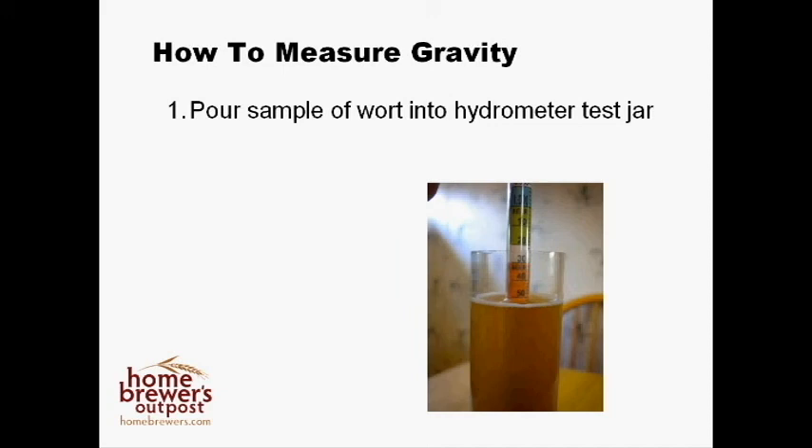There are several ways to do this, the simplest of which is with a wine thief. If you don't have a wine thief, a piece of sanitized siphon hose can be used to siphon your sample into the test jar. Next, carefully lower your hydrometer into the test jar. Be careful here — if you drop the hydrometer in too fast, it may strike the bottom of the jar and break your hydrometer.